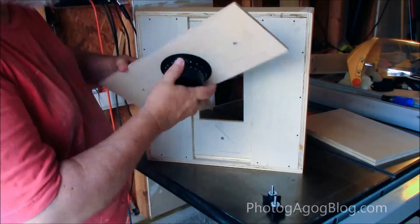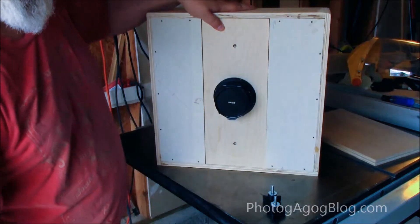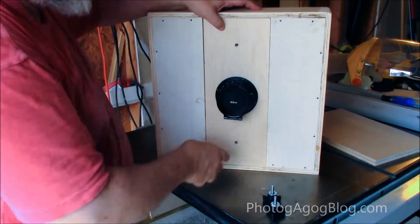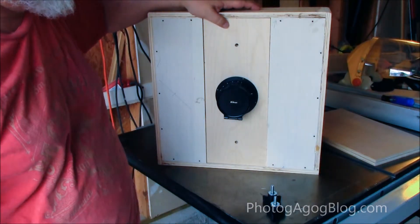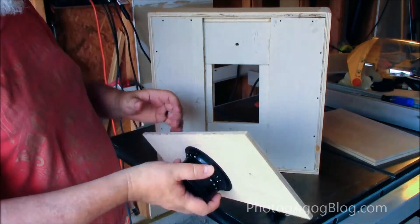Even if I were to flip this board upside down, they're close but not quite aligned. The other thing I did was make another one of these, so in the future I already have a pre-made lens board with the holes here. I did not cut the hole for the lens yet.